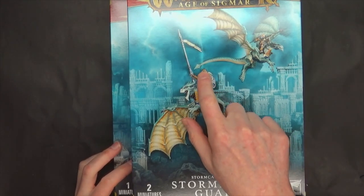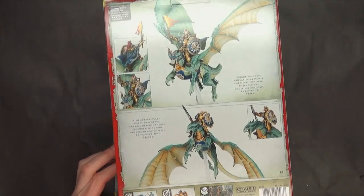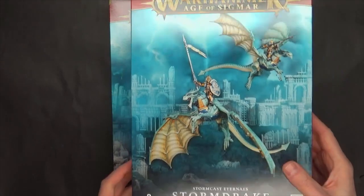These guys you can actually just magnetize the arms and it's super easy to swap between them, or the special character dude that's in here — the knight, Knight Draconis. So if you want to do that it's super easy and I'll show you exactly what magnets to use for that.